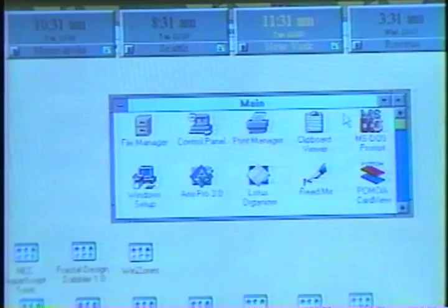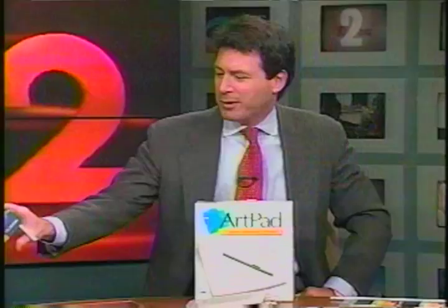Another nice computer stuffer are these Slidex computer disc holders. My desk is already messy, so I store my diskettes in a desk drawer or on a bookshelf. They're easy to get to and well protected.